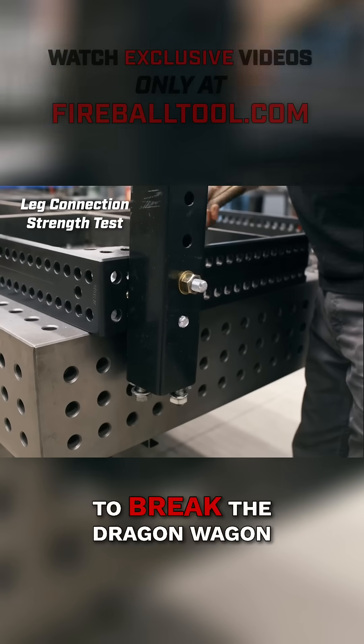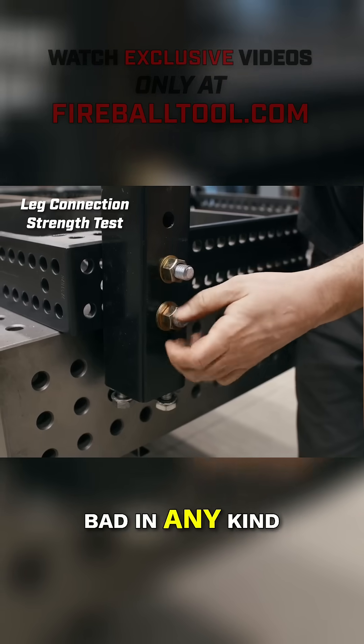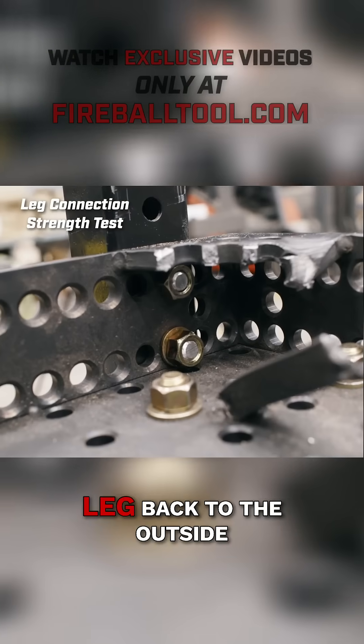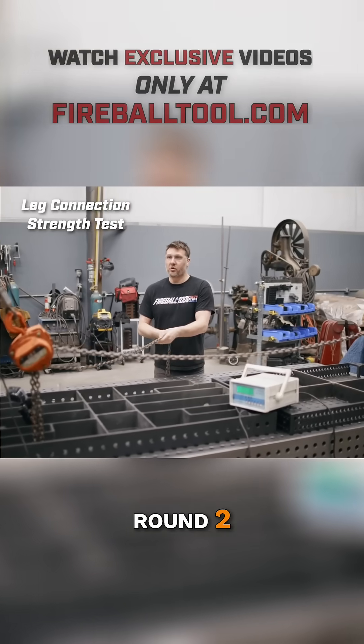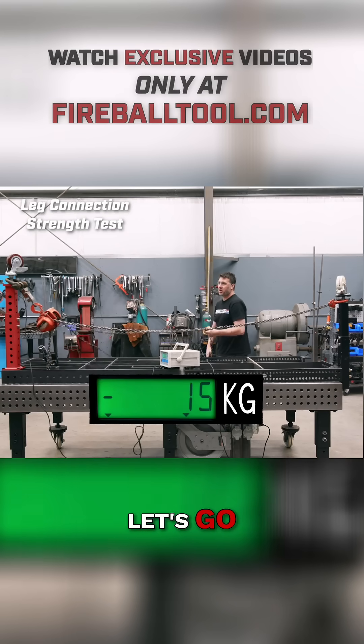The goal here is to break the Dragon Wagon — I'm not trying to make this table look bad in any kind of way, I just want to compare it to this table. So let's bolt this leg back to the outside. All right, round two — break baby break, come on Dragon Wagon, break a leg, let's go!